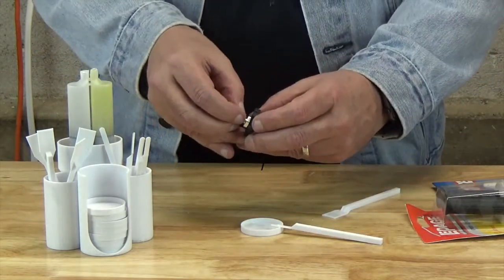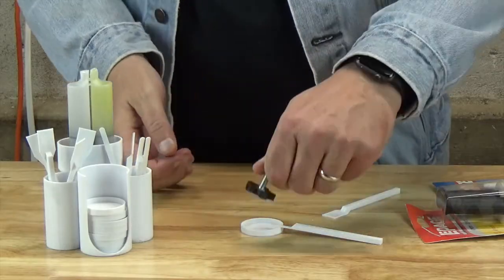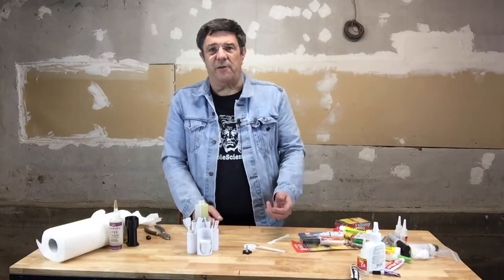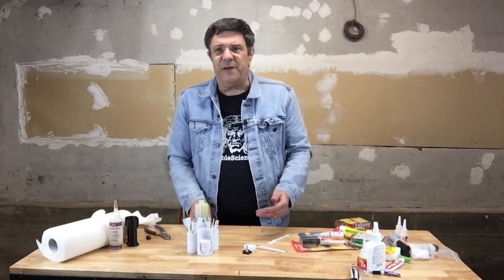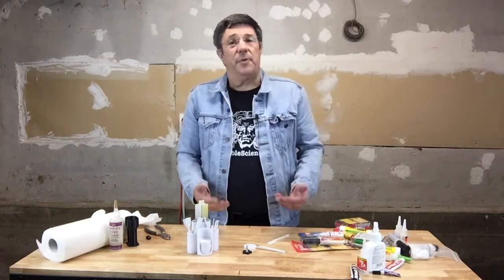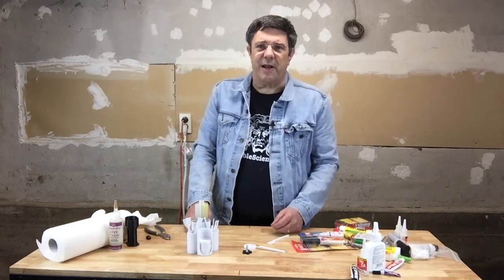Pressing them together and letting the epoxy set for the required amount of time. This is a fairly tight joint even without the glue, so we don't need to worry about clamping the two pieces together. Depending on the type of epoxy you're using, setting time can be anywhere from 5 minutes to 24 hours. That's information you'll find on the packaging your epoxy came with, so just look for it and follow the instructions for the hardening time.